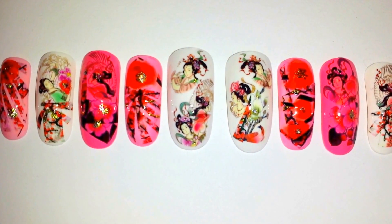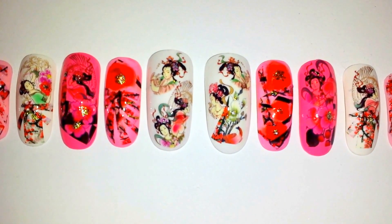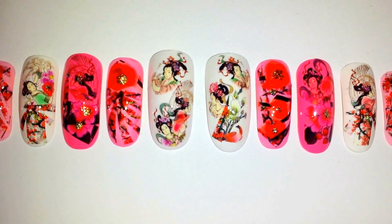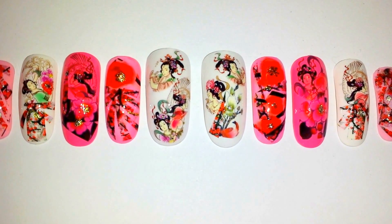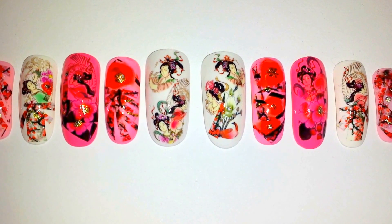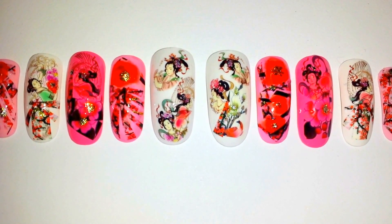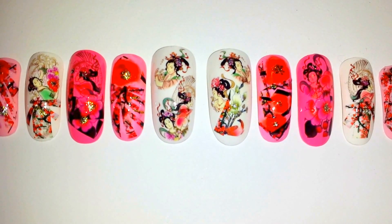It's part of the patchwork series as well, as you can see there — you can see little patches. And this is my first geisha or Asian theme nails, so I'm really excited about that. I think they came out quite beautifully.